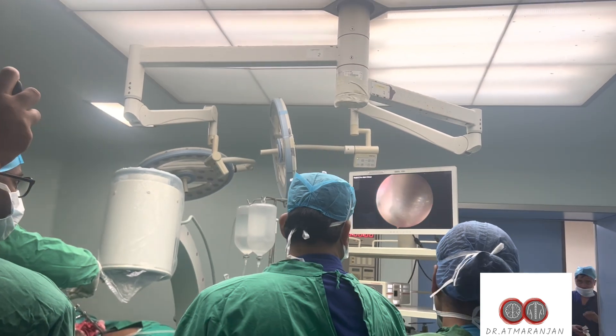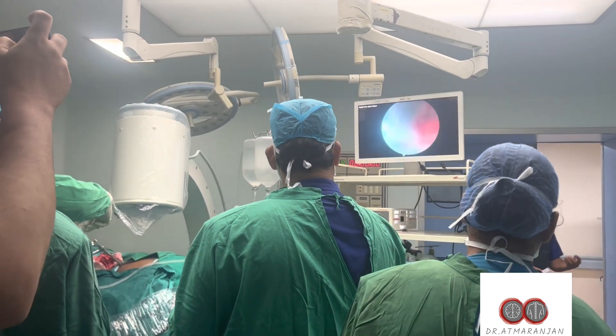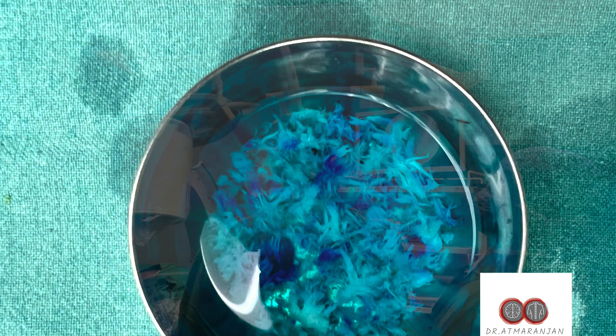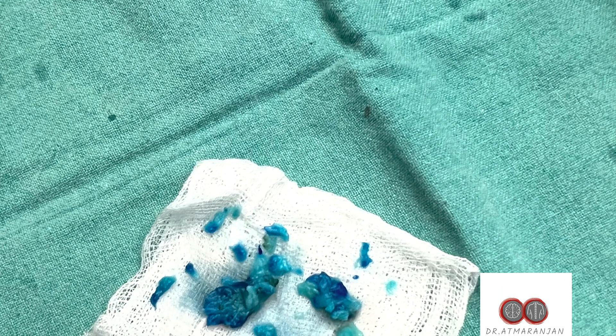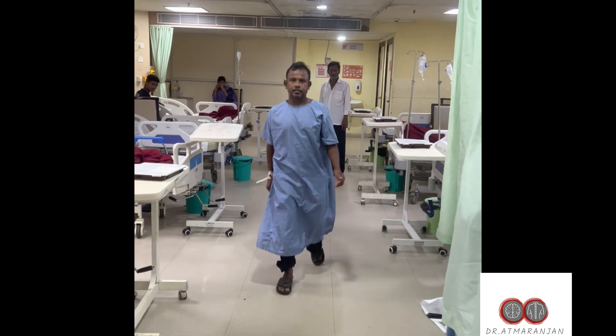The colored disc fragments, which have taken up the methylene blue dye, are clearly visualized. You can see the degenerated fragments have already been removed. All are degenerated fragments with an epithelialized cover, and the patient is able to walk within hours of surgery.